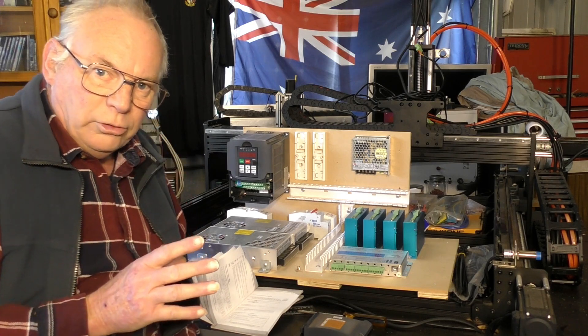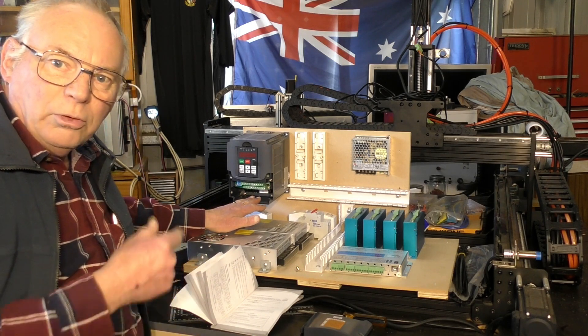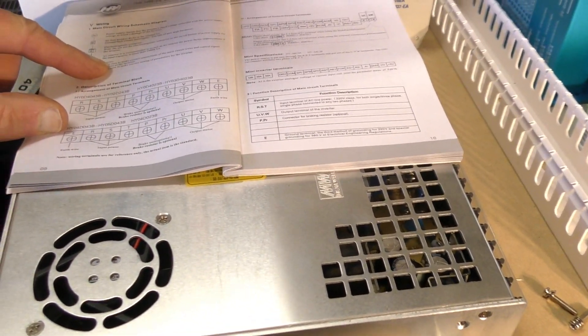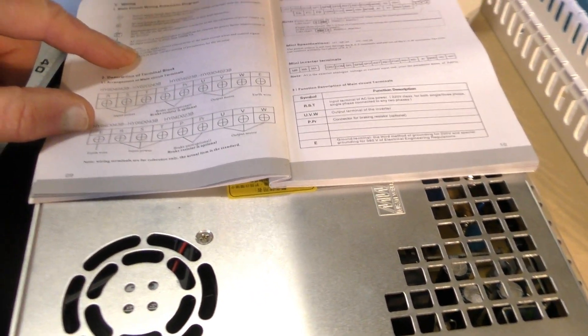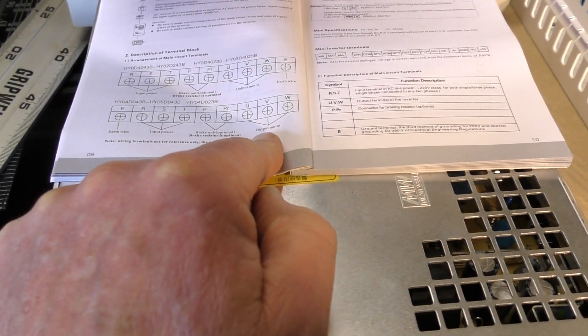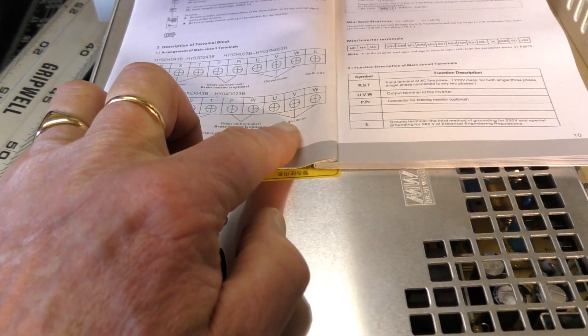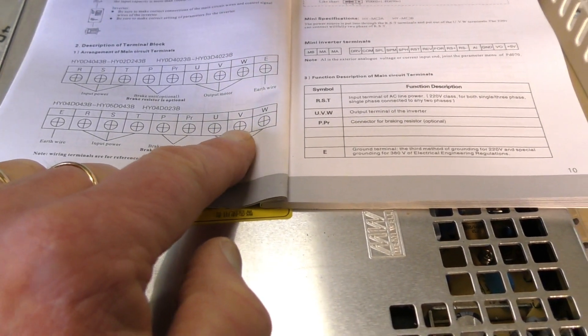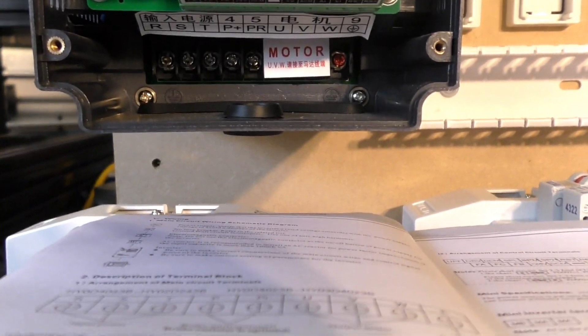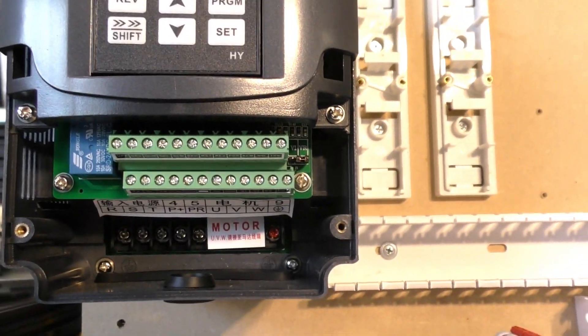To correct that fault you have to go to your VFD. I'll bring the camera in closer so you can see exactly what I'm doing. You will need to consult your booklet that comes with your VFD to be sure. The connections out to the spindle motor — which is a three-phase motor — are here: output to motor, and it's U, V and W. I'm showing you on the book here because it's a little difficult to see underneath there. You'll see U, V and W up in there.